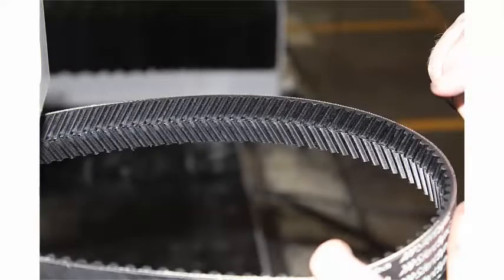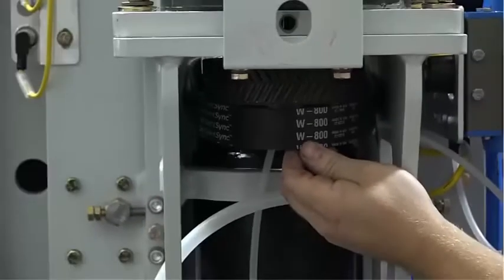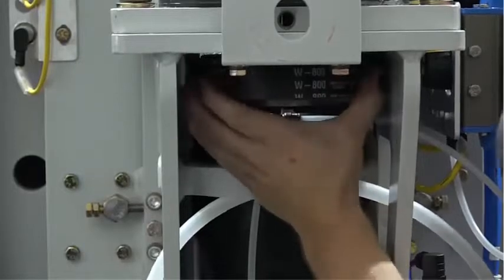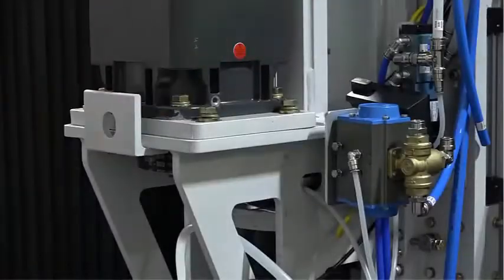Install the new drive belt, making sure that the belt pattern matches the pattern on the sheave. Pull back on the motor assembly.